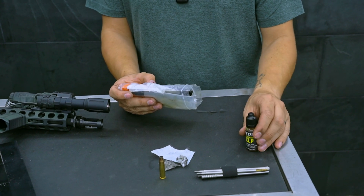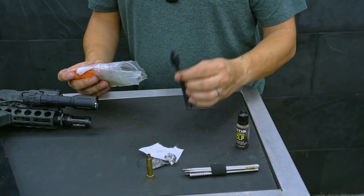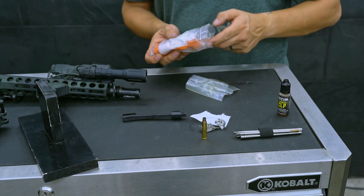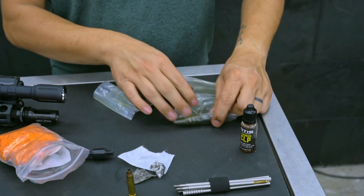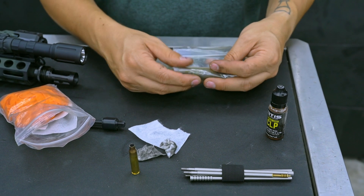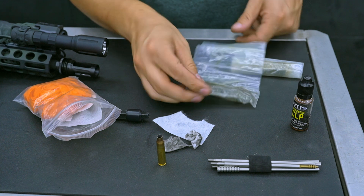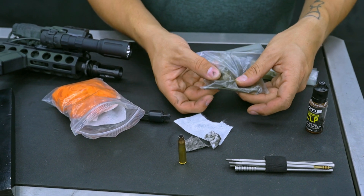I would not recommend CLP for regular use, but if you're just servicing something in the field real quick, it's pretty good. I have a brush that has been cut down and has some electrical tape on it just for some potential repairs. I also keep some service parts in here — in one baggie I keep a lubed complete bolt with new gas rings, extractor, everything. It's a drop-in bolt, so all I would have to do is pull the cam pin, put the new one in, and be good to go. I also have some trigger springs, a new firing pin, a cam pin, and some trigger pins.